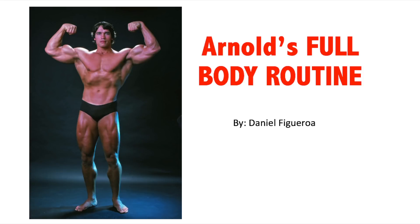What's up guys, Old School Dan here. In this video I'm going to be sharing Arnold's full body routine from 'The Education of a Bodybuilder' by Arnold Schwarzenegger. I found it — I had purchased the book and was scrolling through it. I found a full body routine, a four-day routine, a five or six day routine, and I thought the full body routine was pretty cool.